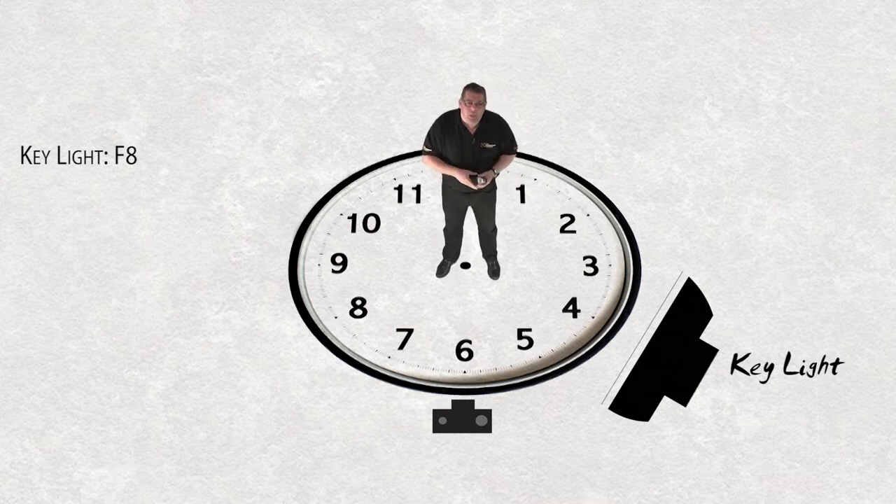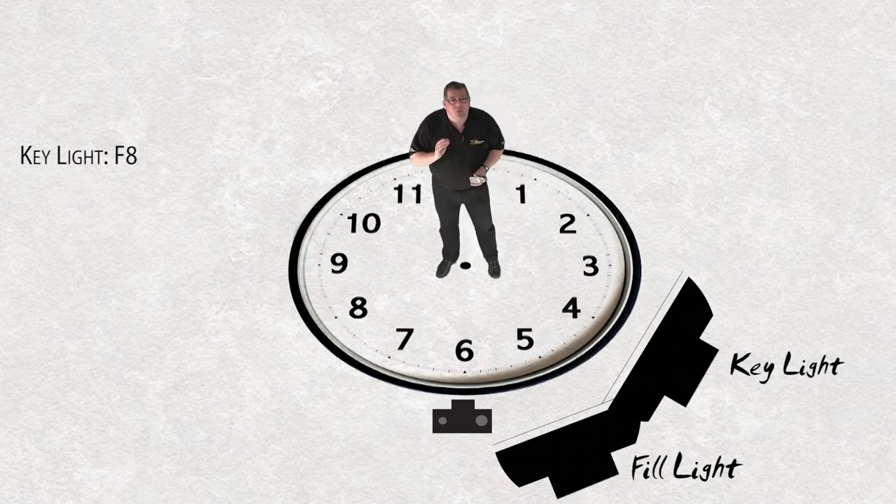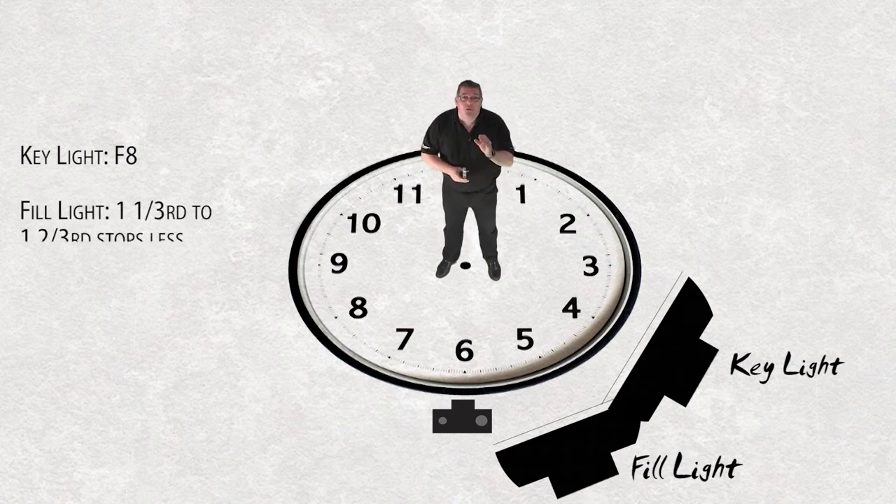In a classic four-light studio setup, the fill light is positioned behind camera — actually on the same side as the key light, between five o'clock and six o'clock depending on how much wrap you want. The fill light's job is to illuminate one flat plane — imagine a sheet of glass — evenly from top corner to bottom corner. It's a very non-directional light source. The fill light is set between one and a third to one and two-thirds stops lower than the key light.